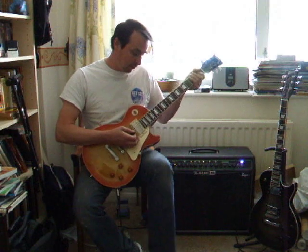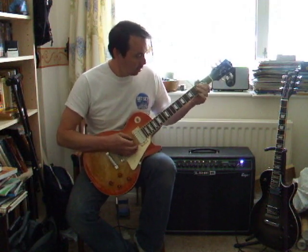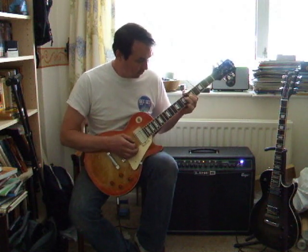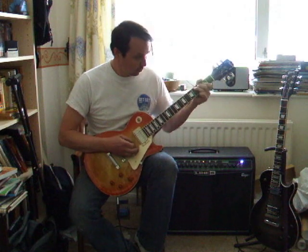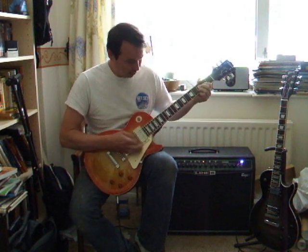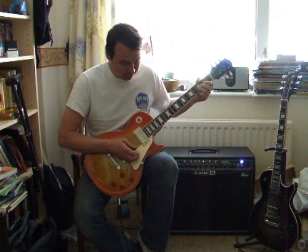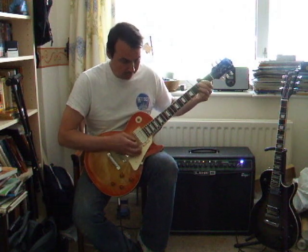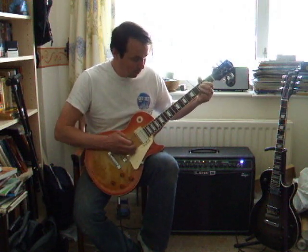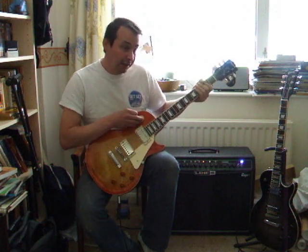Maybe a little overdrive. In between. And the neck.